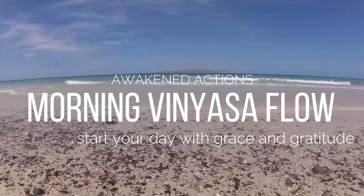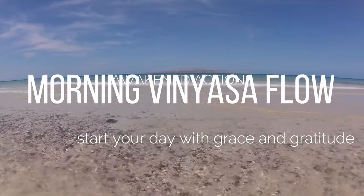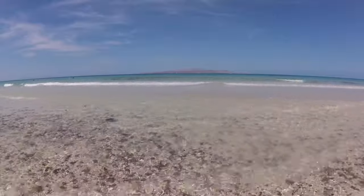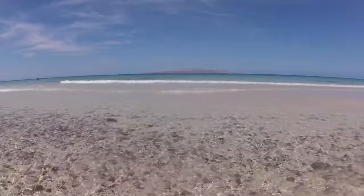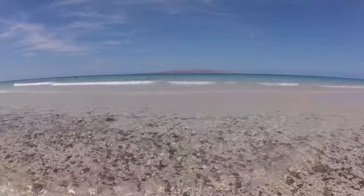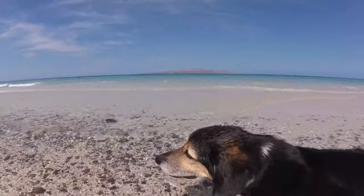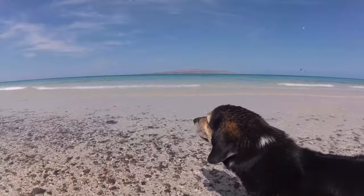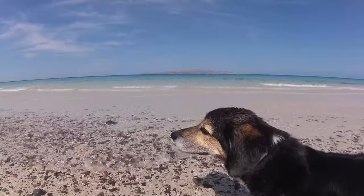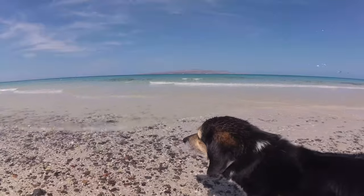Welcome! I have a beautiful morning vinyasa flow to start your day with grace and gratitude. I invite you to embody grace through the flow of your movement and breath, as you mindfully link your breath with each movement. Take this opportunity to practice grace by embracing the feedback your body provides as we breathe and flow through the sensations that arise in strengthening and balancing poses throughout the practice. I'll join you seated on the mat.